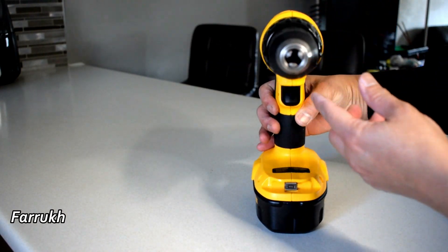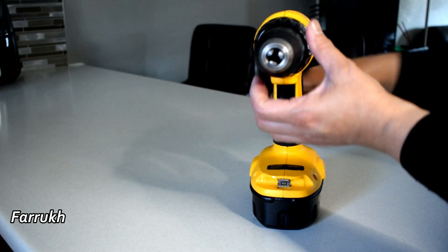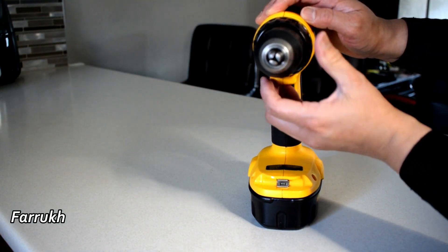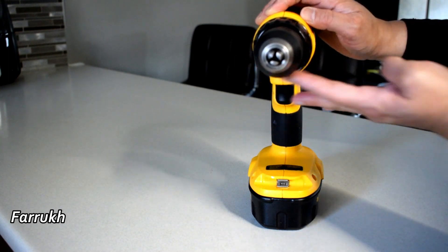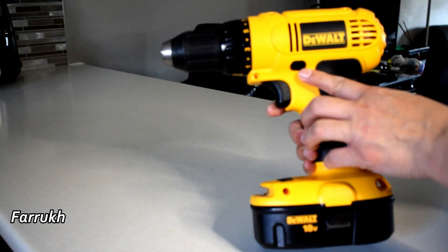These are the jaws where we fit the bit. The chuck is the part of the drill that holds the bit. When I roll this part of the drill machine clockwise or anti-clockwise, the jaws get wider or narrower.